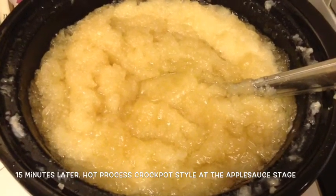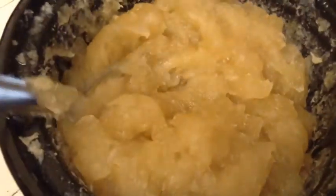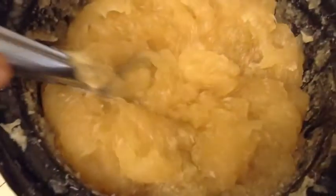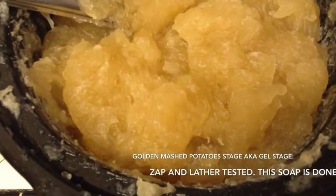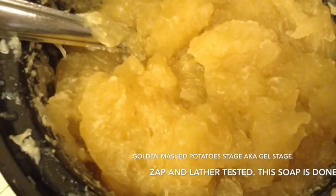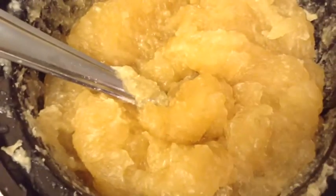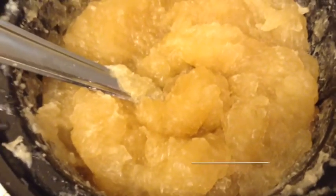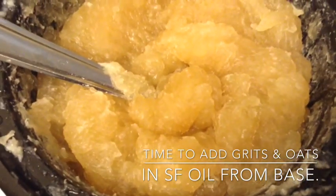It's 15 minutes later and I have zap tested and taken a cool piece to wash with, zap tested the bubbles — and it's soap! I always get amazed by this crock pot, it's one of the newer ones I have and it cooks in a flash — 45 minutes from start of heating the oils, adding the lye, to cook. I'm going to finish now by adding the mash of the oils I subtracted to make the slurry of grits and oat flour. I think I'm going to leave it unscented.